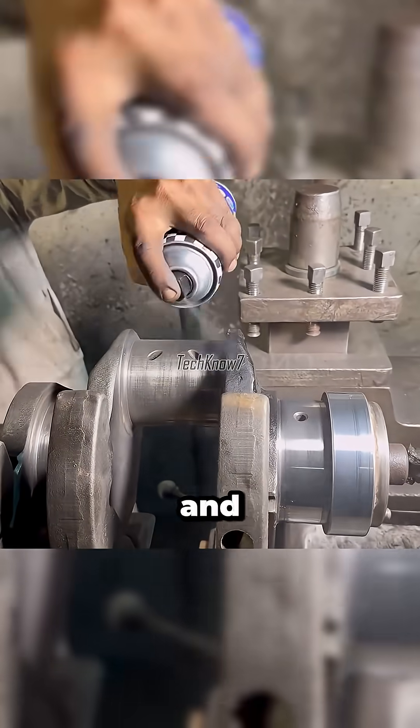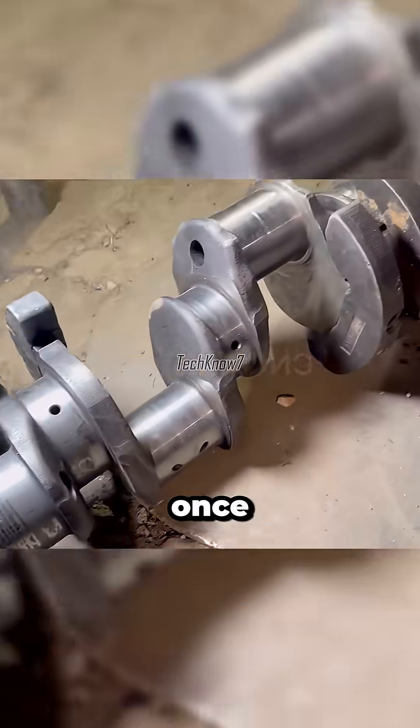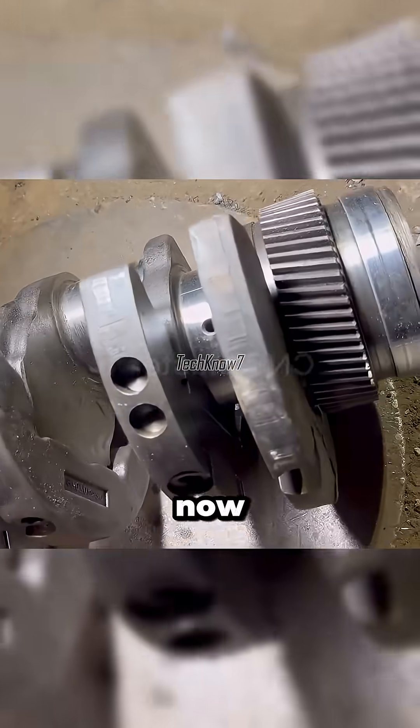After one cup of coffee and two painkillers, the resurrection is complete. A crankshaft that once seemed destined for scrap now lives again.